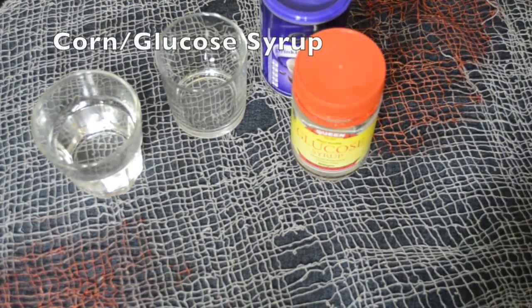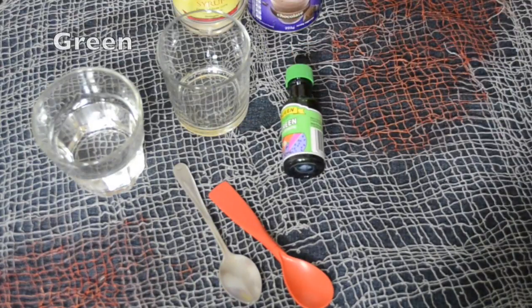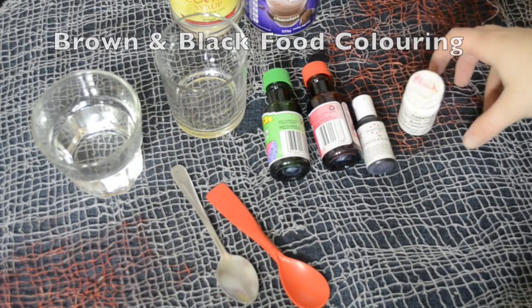Here is how to make edible blood. First off you will need water, a cup or bowl, some drinking chocolate, some corn or glucose syrup, spoons, green, red, brown and black food coloring — and yes they exist — and a bowl.